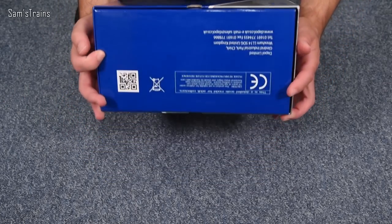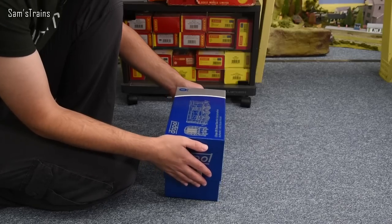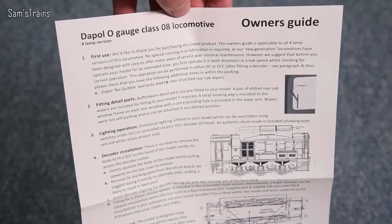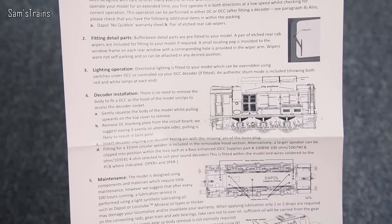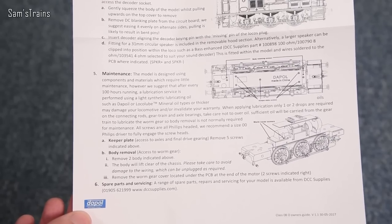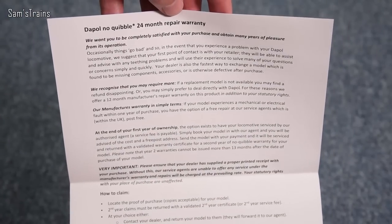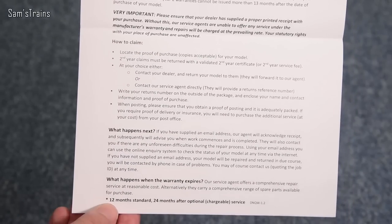Not an awful lot else to see on the box, so we can get into this and find out what it's like. I've had this for a little while and it's been quite difficult not to open it early. Inside we have a Dapol O-gauge Class 08 owner's guide covering first use, fitting detail parts, lighting — which is interesting and might explain why it's a little more costly — decoder installation, and maintenance. There's also the no-quibble 24-month warranty, which is very very good.